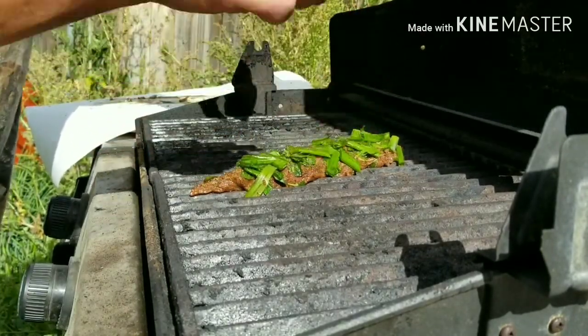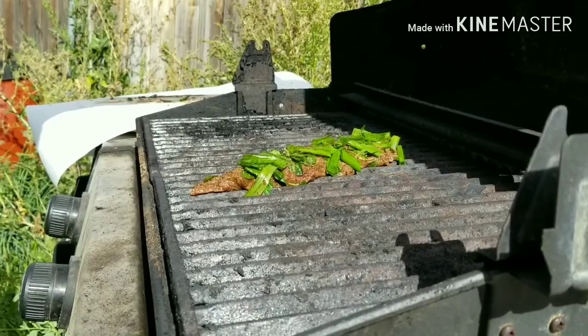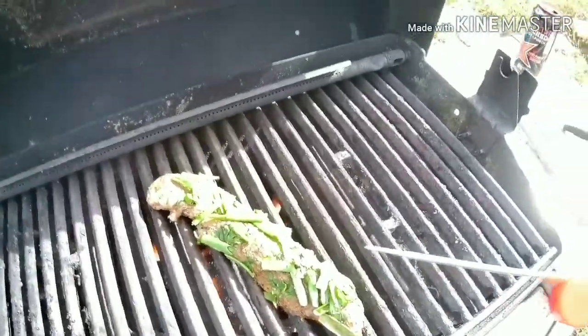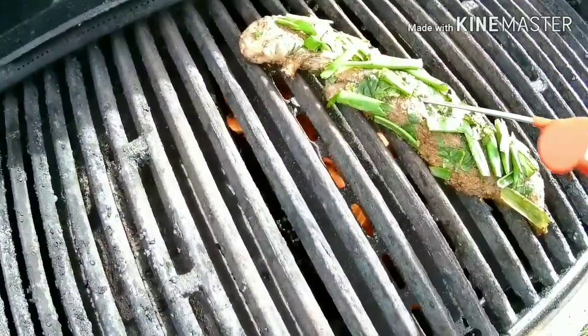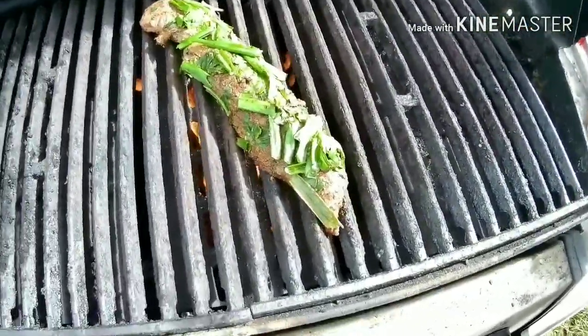That's important — you want to hear that sear when it hits the grill. So we're going to put that on and just let it sit for a bit. I like to check the temperature every time I open it; before I even flip it, know where we got to be. Okay, we're going to go ahead and flip that over.